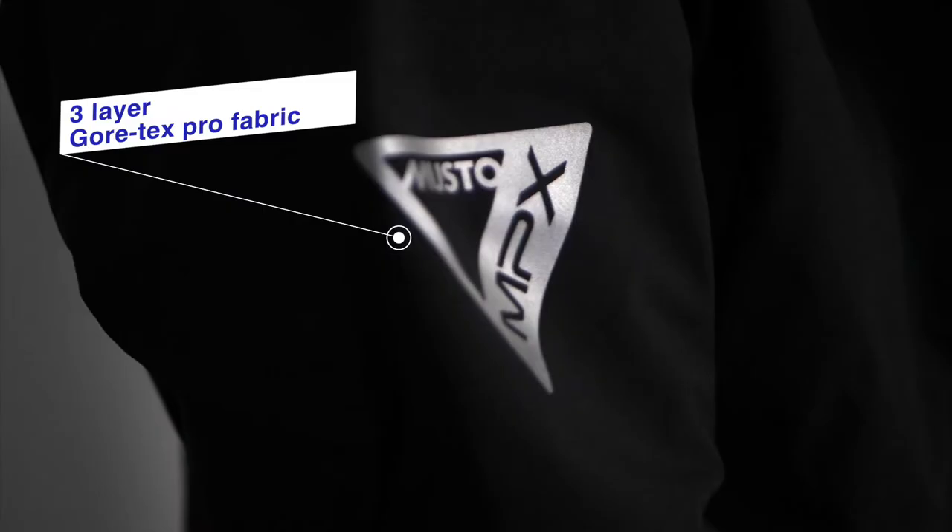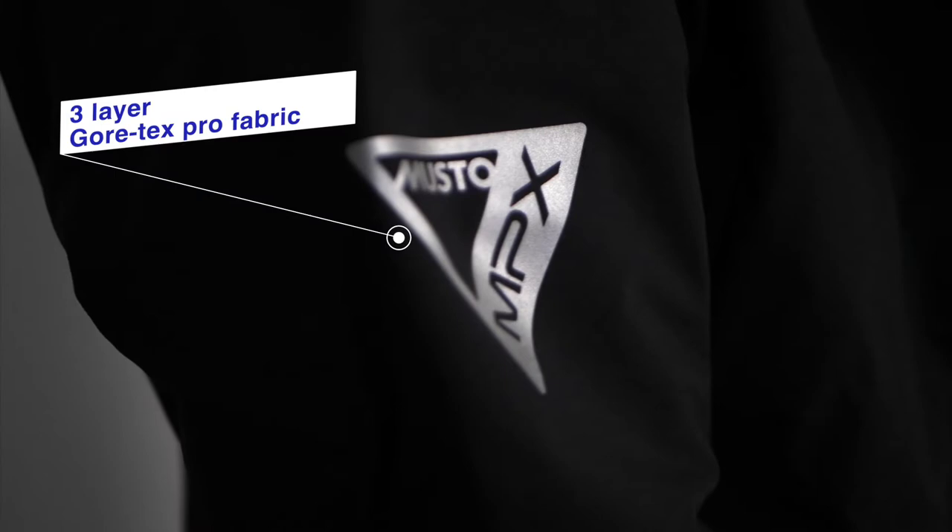This is the Musto MPX Pro Offshore Jacket 2.0. With a three-layer Gore-Tex Pro fabric, it sets the benchmark for offshore sailing protection.